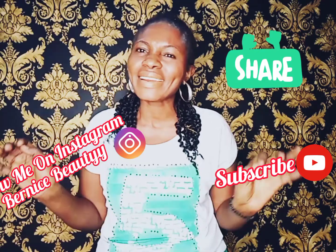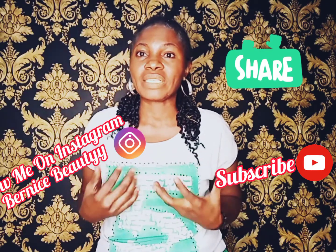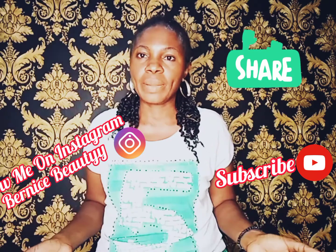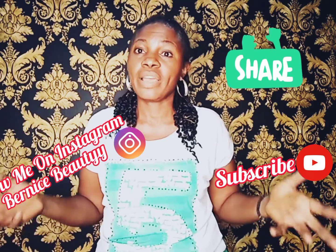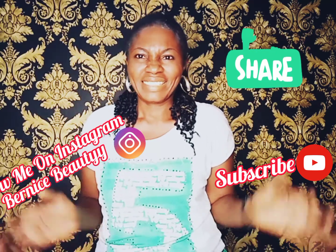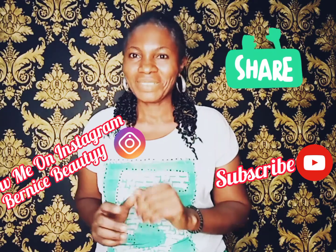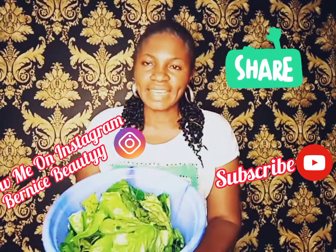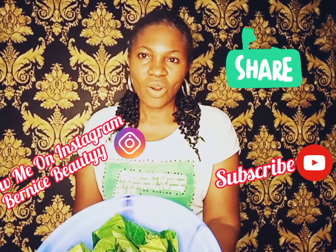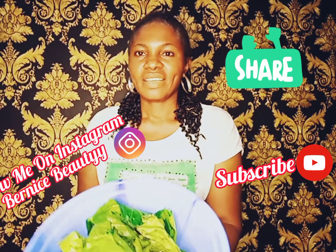If you haven't subscribed, kindly subscribe because it's going to be very useful to you — every video on health remedies, beauty tips, skincare, you will be the very first to get it. This is already washed and clean.